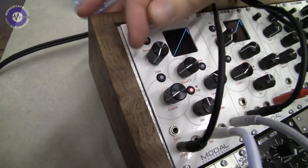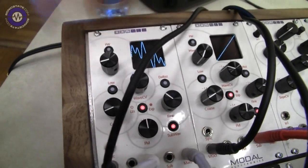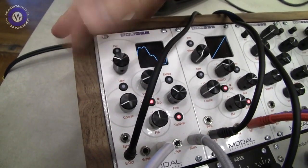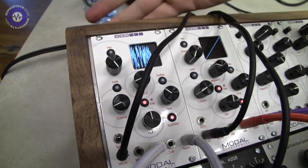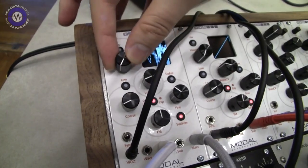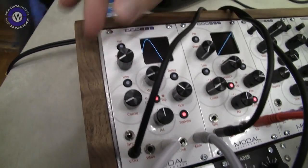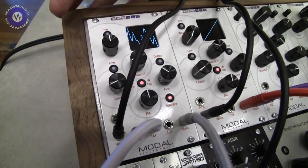So what's the display showing? The display is showing the wavetable that's selected, so I can scan through some of these. There are 55 wavetables to choose from, the final one being noise. And you have some classic things like sawtooth and sine wave.